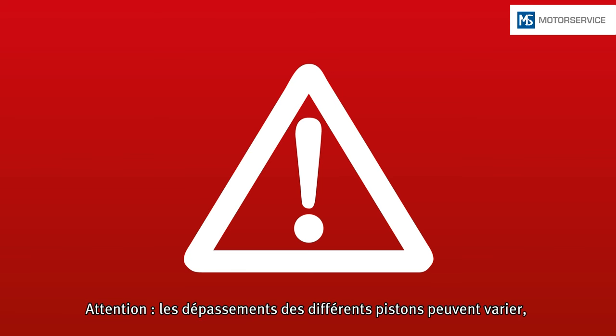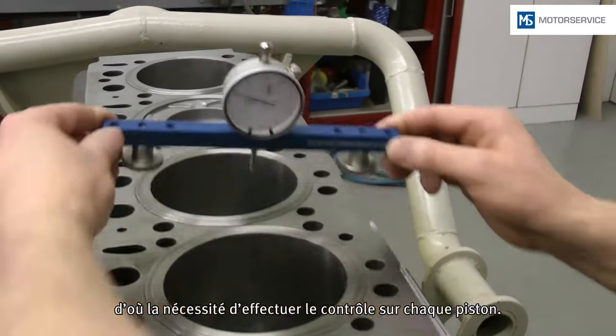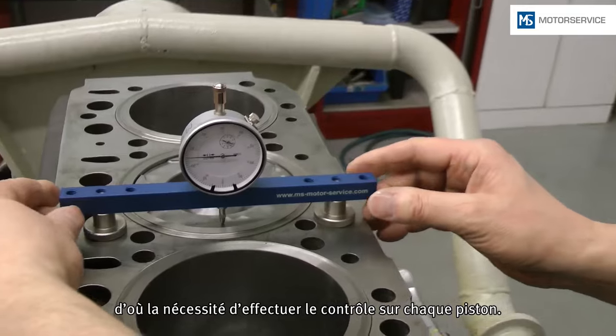Attention! The protrusions of the individual pistons may vary. For this reason, the test must be performed for each piston.